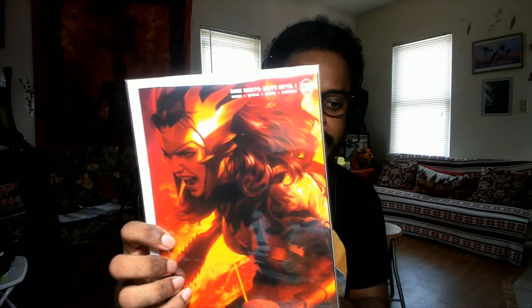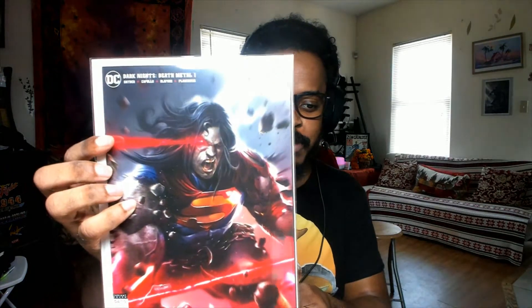There are a couple of books here but they are multiple covers. This is Dark Knights: Metal. Look at this cover of Wonder Woman — beautiful, beautiful, beautiful. And Dark Knights: Metal number one, Superman — look at that. And we have Dark Knights: Metal again, a variant cover with the trinity, the dark trinity of the dark multiverse. And we have another cover — I got all the covers.